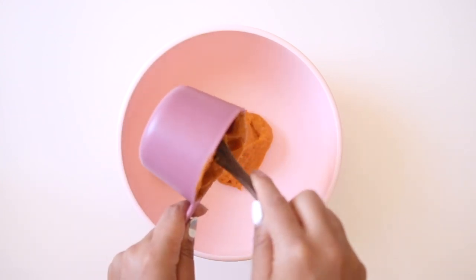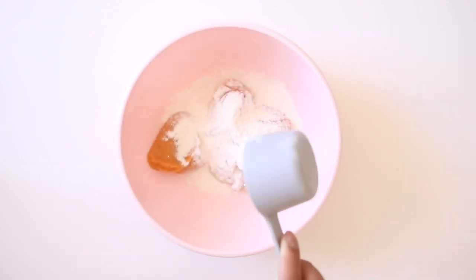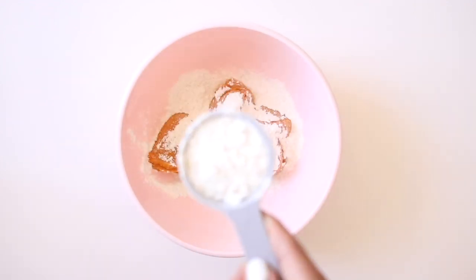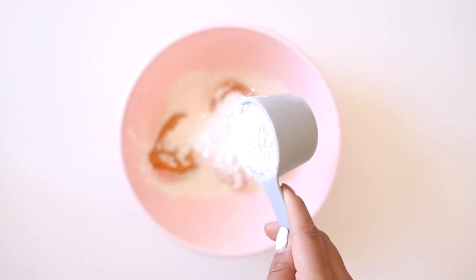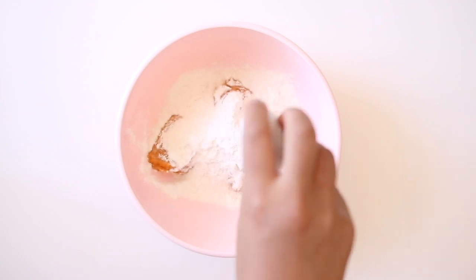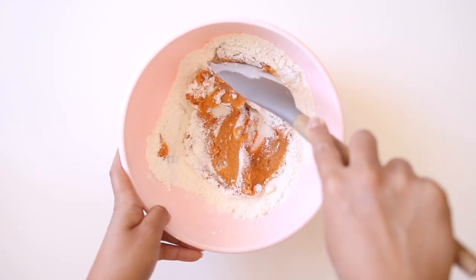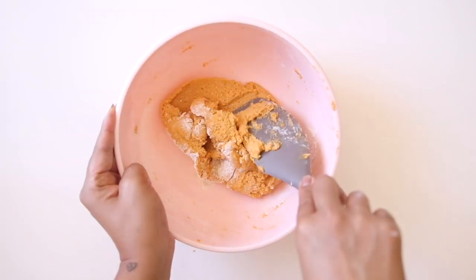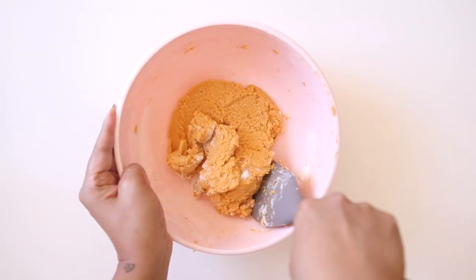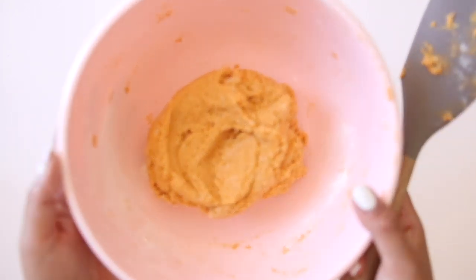We're using cassava flour because it's gluten-free and also grain-free, which means it's friendly for paleo people out there. It's very similar to wheat flour in texture, so it's an awesome alternative. We're going to combine that with just a little bit of baking soda to help the texture as well. Start to mix it in a bowl with a spatula until you get a nice workable dough, and keep mixing until all the flour disappears and it's evenly distributed with the sweet potato.